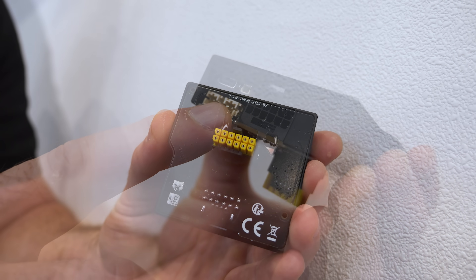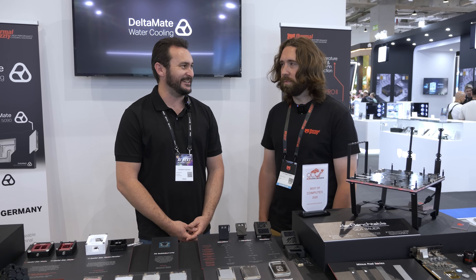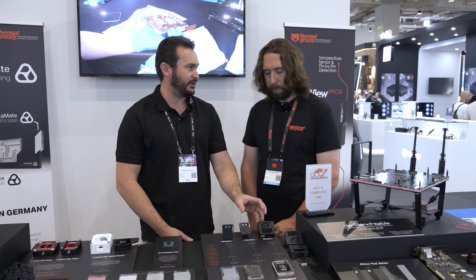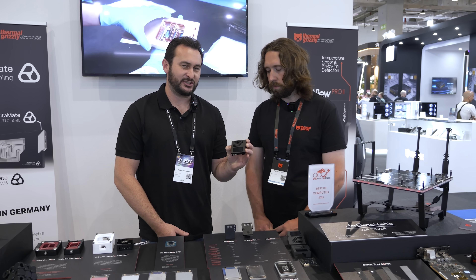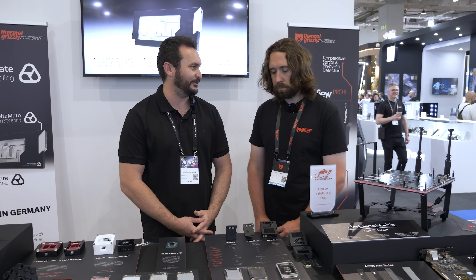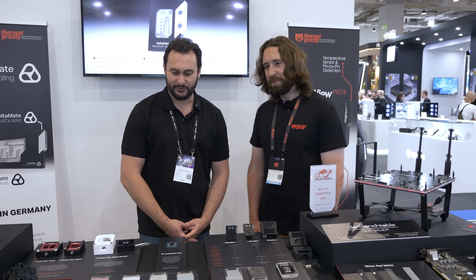I'm really keen to check that out. I'm a big fan of the Wireview stuff, and adding per-pin sensing was what we were suggesting. Roman said it would be very difficult and would make it bigger and bulkier, which it clearly has, but I think that's still fine. That's going to be still pretty small hanging off an RTX 5090 graphics card, and in the context of a four-slot cooler, it's not that big.